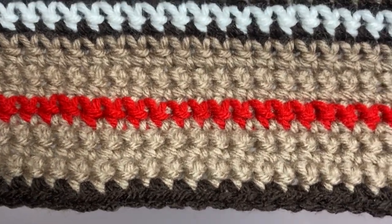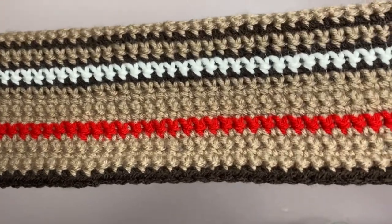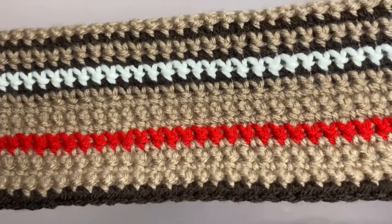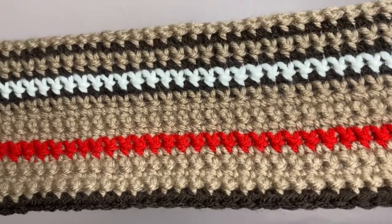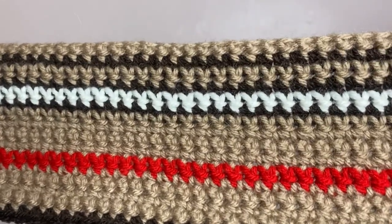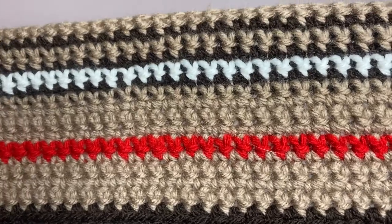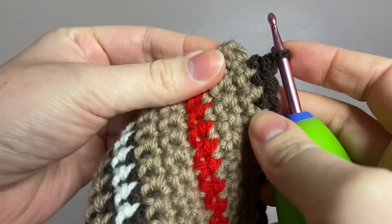Then we go back into dark brown, light brown, dark brown, white, dark brown, four rows of light brown, one row of red, four rows of light brown again. I'll leave this in the description so you can refer back to it. We're literally just making a big rectangle and I'm going to crochet in this color pattern until I hit 12 inches in length. This is all in single crochet, in case I didn't mention that.